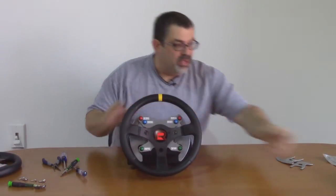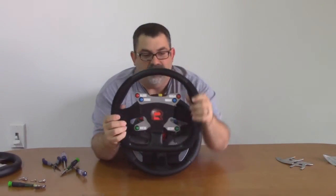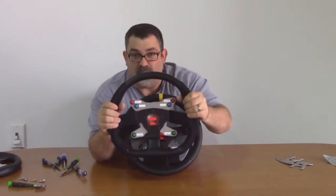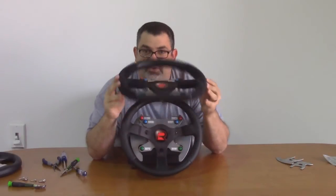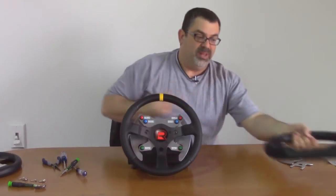You have a nice top marker wheel. We also have the D wheel option. The D wheel has genuine suede grips on the sides and it's form fit. It's a very comfortable wheel, a little bit larger. You have the exact specs for these wheels on the website, but they're both approximately 300 millimeters.